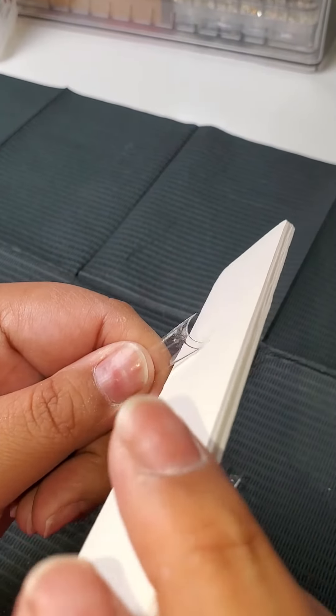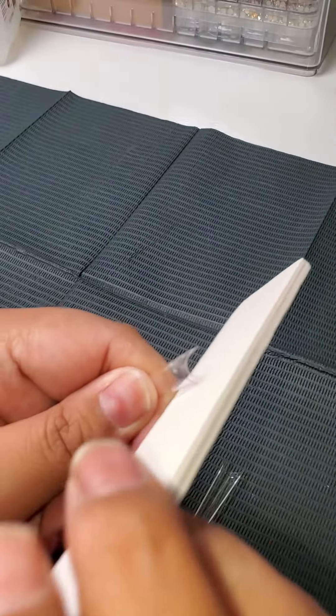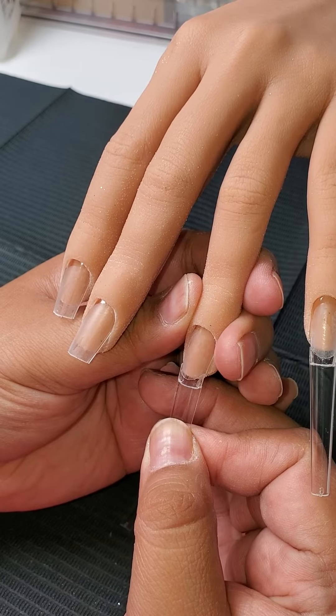You will also have to file some of the tips just to make sure that they fit properly. So after you give it a good file, it should fit perfectly. And again, you just want to hold it until it sticks.